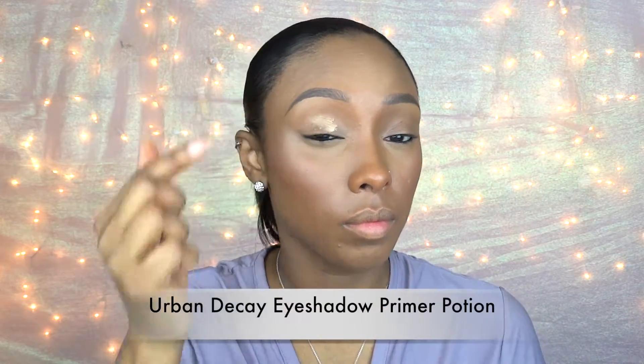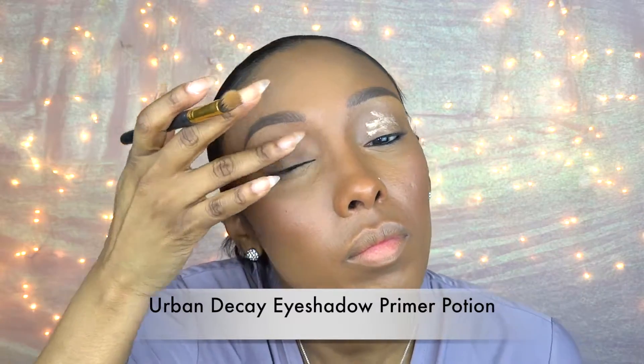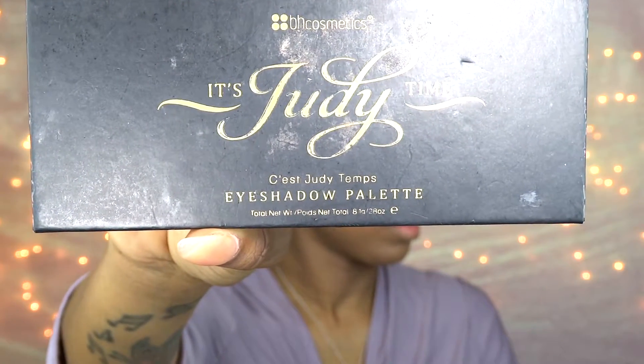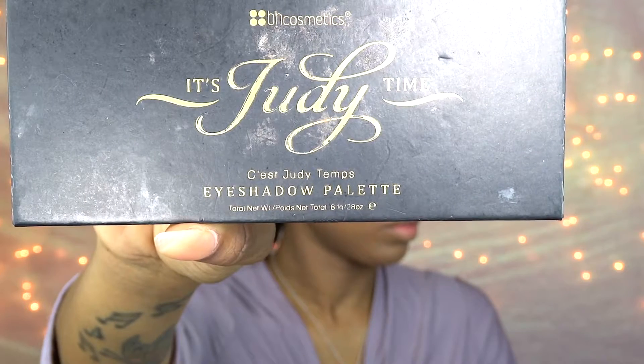Now moving to eyes, I'm going to prime my entire eyelids using the Urban Decay Eyeshadow Primer Potion. For my favorite everyday palette, it is the BH Cosmetics It's Judy Time palette — it was limited edition so I don't know if it's still available.